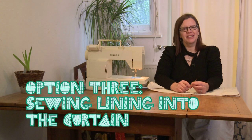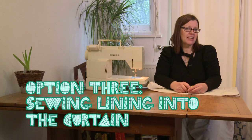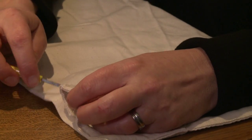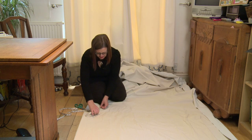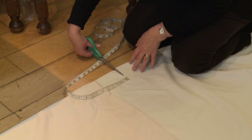If you enjoy sewing, you can achieve a completely professional finish by sewing the lining into the curtain. First, unpick the hems on the side and the top of the curtain, but not the bottom. Now measure your lining fabric, allowing 10 centimeters extra at the bottom and the top, and then cut to size.